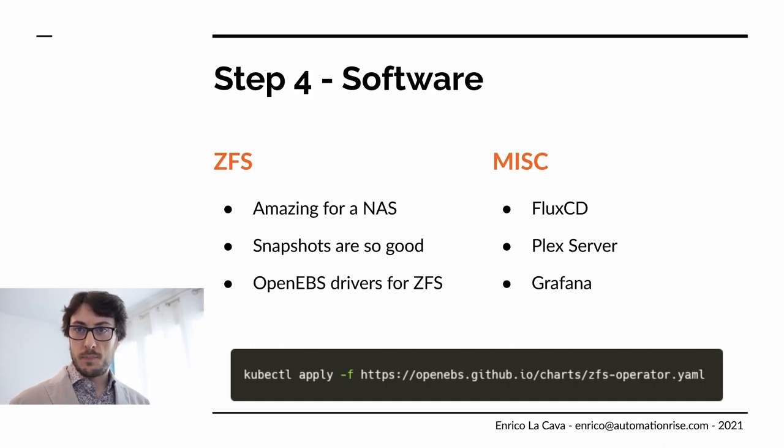The way it works is: you create a ZFS pool that you want to use with Kubernetes, install the operator, and then configure which pool the operator should use. That's it — it creates volumes directly from the pool. It works, and it's pretty nice.